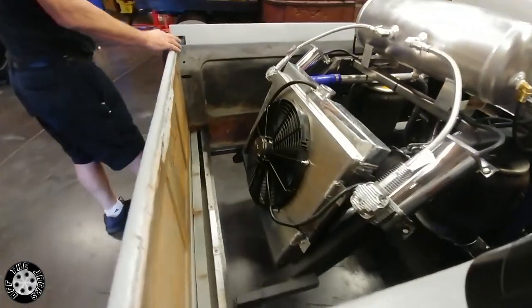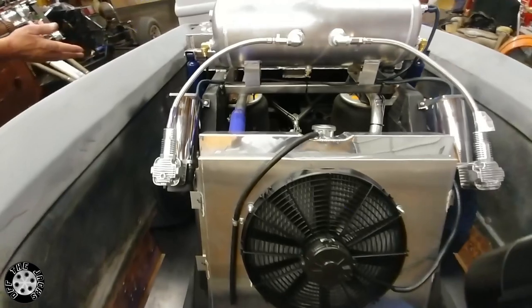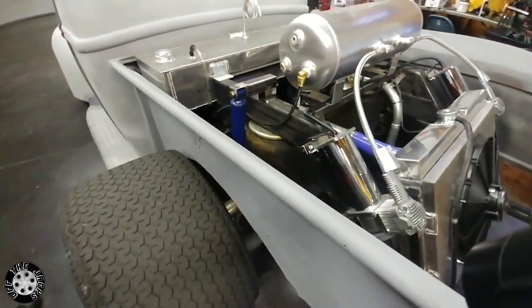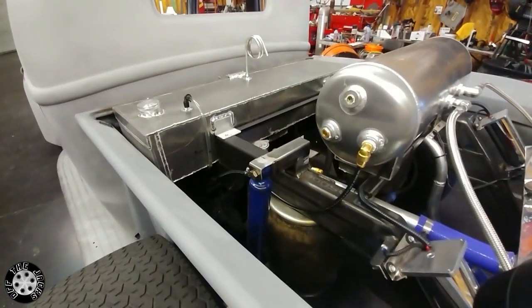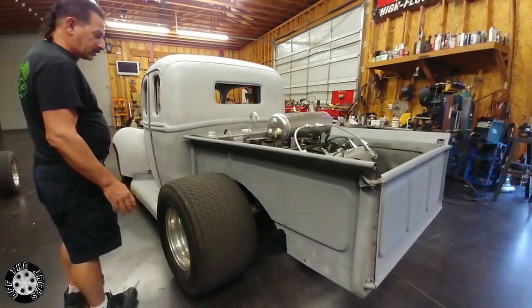The tailgate does open and close, I just got some bolts in it right now for that. Built the gas tank for it, and if you notice the way the rear end is set back, the way the cab — we're going to put the fenders that are teardrop that goes with this truck.